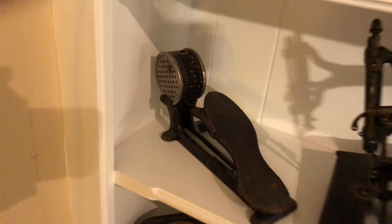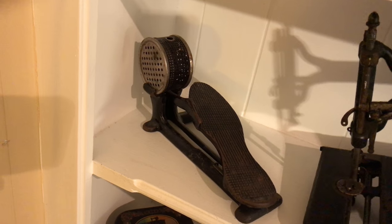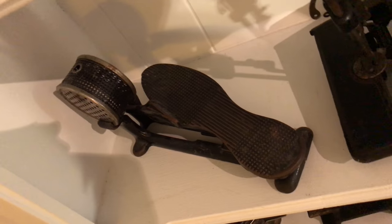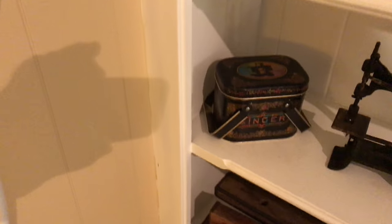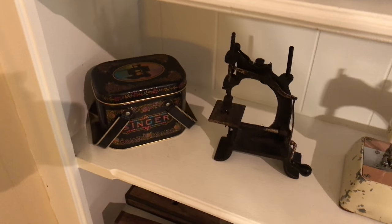This is an old Singer electric foot pedal. It doesn't work anymore, but I just thought it was so neat how the foot pedal looks. There's just a little tin that says Singer on it — it's a little hand crank.